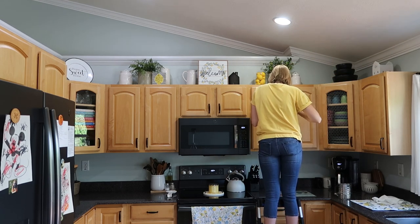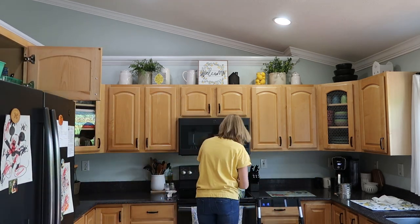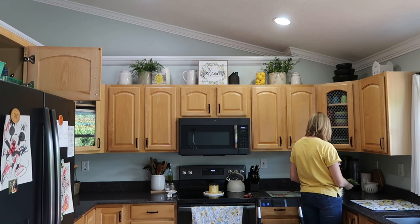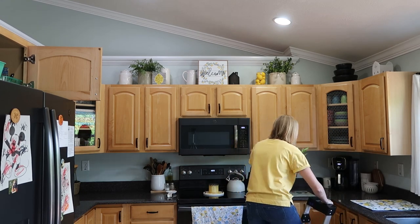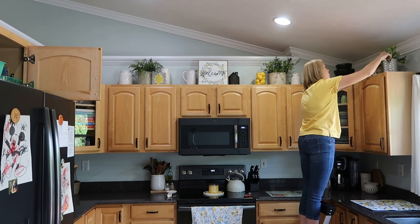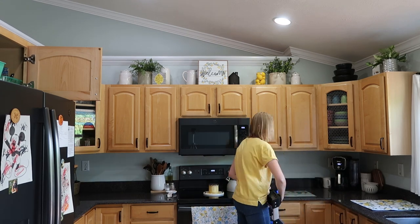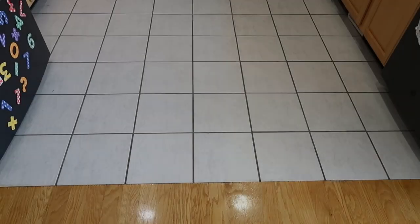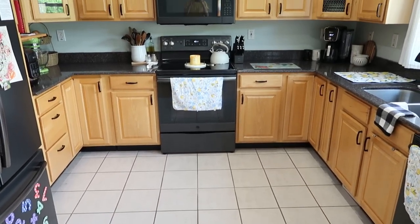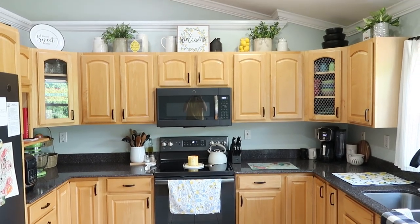I love the way the tops of the cabinets turned out so much that I'm already looking forward to styling them for both fall and Christmas. I can already imagine some cute little miniature Christmas trees in those crocks and some signs, maybe some little light-up things. I've been thinking about Christmas a lot lately! Here are the final looks of the kitchen area and all of the touches of lemons and blue that we added.